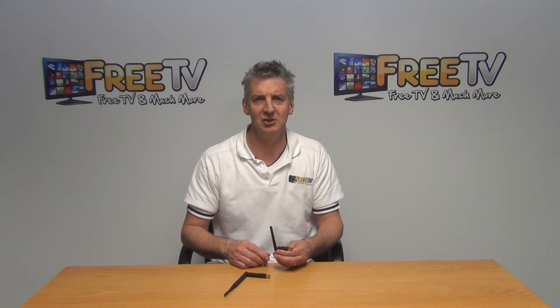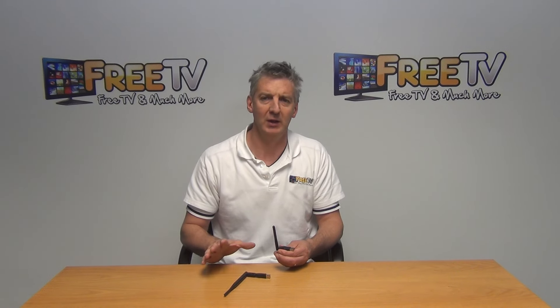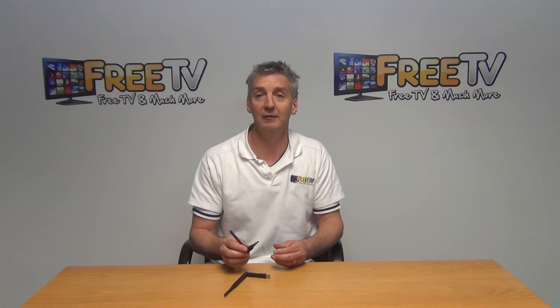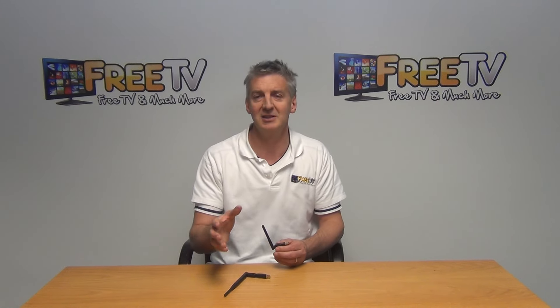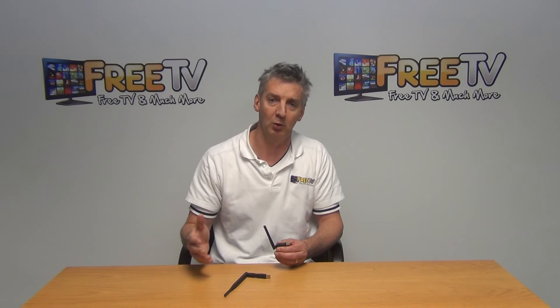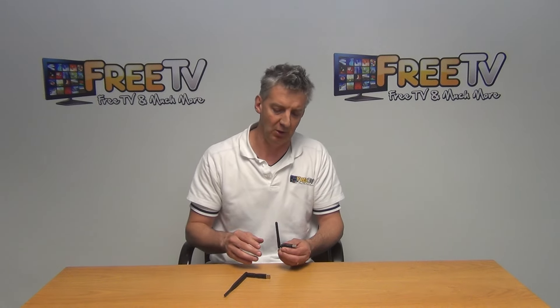I have on my hand a Wi-Fi dongle for the ZGMA Star range of set-top boxes. The idea of the dongle is to simply insert into the USB port on the box, allowing it to connect into the local Wi-Fi network so we can network the box.